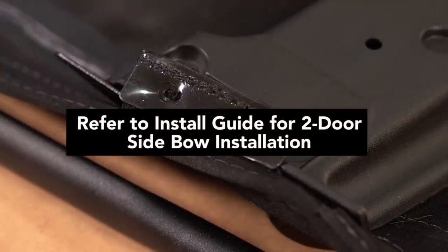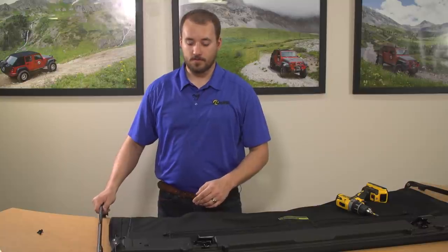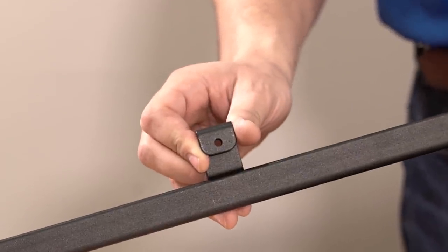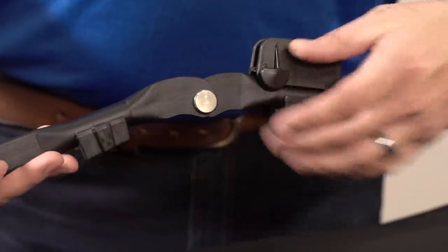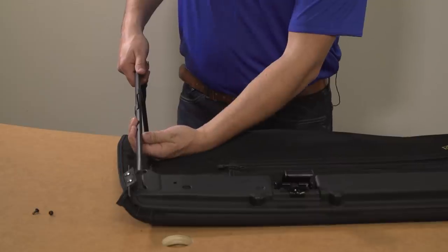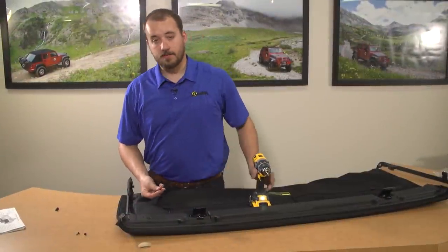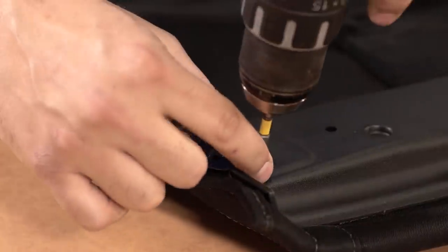Now that we've removed those two screws, we're ready to install the side bow into the deck header assembly. On each side bow there is a locking block and a tab for the number two bow. When installing the side bow into the deck header assembly, the locking block will go up towards the ceiling with this small tab pointing towards the inside of the vehicle. Insert the side bow into the deck header assembly — the flat part of the tube is towards the inside of the vehicle. This tab for the two bow is facing upwards towards the ceiling along with the locking block. Now using two of those four screws, fasten the side bow to the header assembly by lining up the pre-drilled holes and driving the screw all the way in.